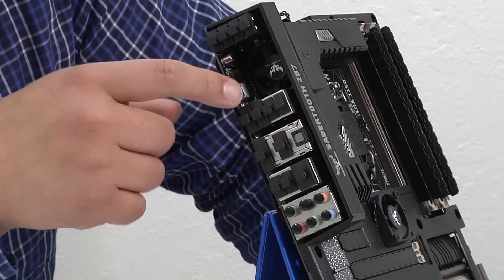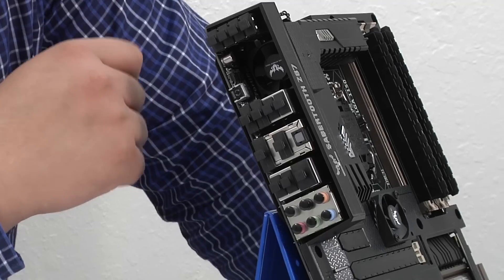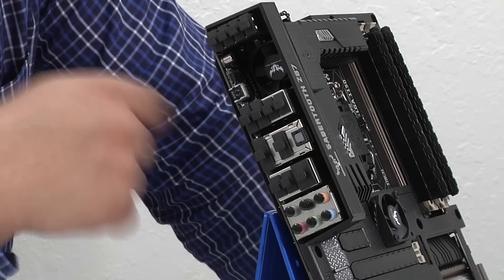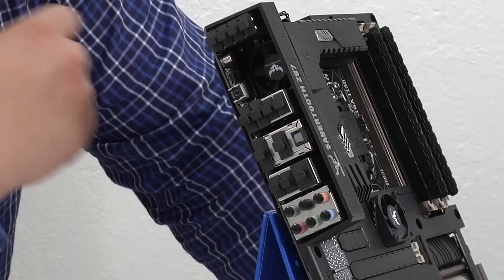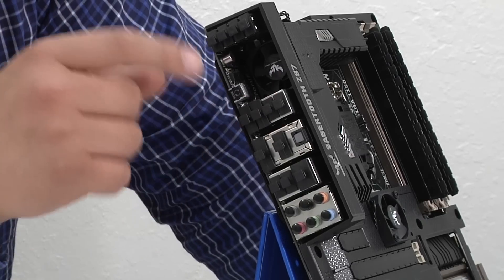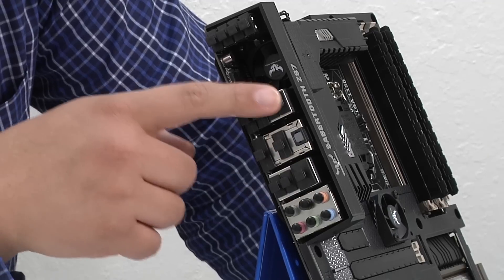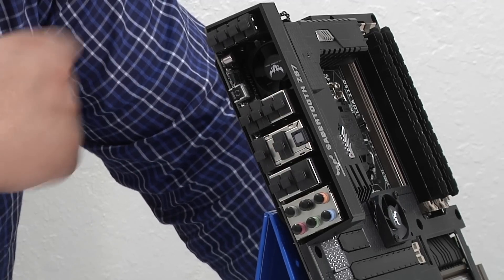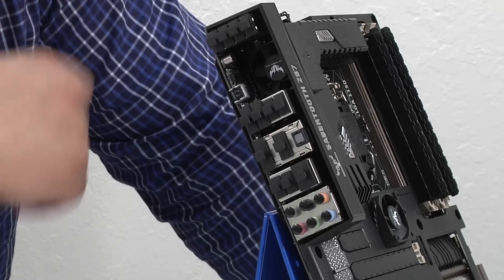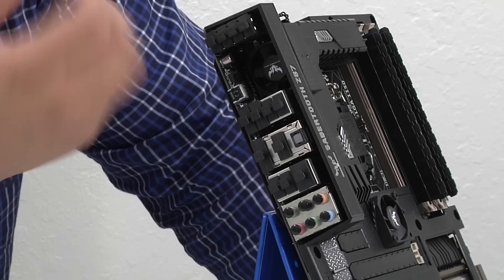We have our USB BIOS Flashback button, which, used with the corresponding USB port, allows you to take a USB flash drive to directly recover or update the UEFI — no CPU, no memory, no graphics card required, just PSU standby power. We then have four USB 3.0 ports — these two along with these two — and those fully support our USB Charger Plus technology, which allows you to quick-charge an iOS device, Android-based device, e-readers, and more, even when your system is in sleep, hibernation, or even powered off.